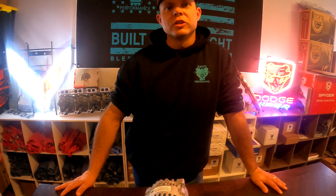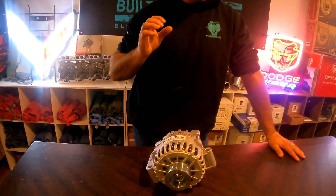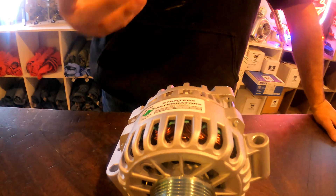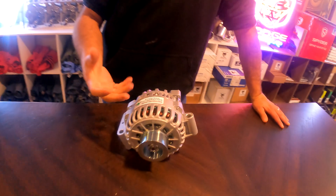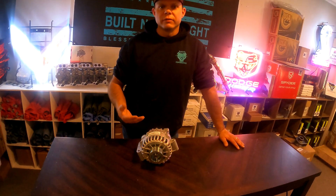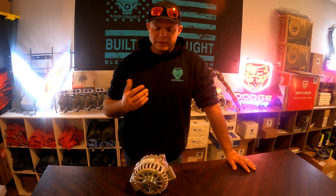Welcome back to the Blessed Performance YouTube channel. Right here we have a Mean Green alternator. We want to talk alternators — more specifically alternators for a 6.0 Power Stroke — but this rule of thumb can apply to a multitude of diesel pickup trucks. We're going to focus on the 6.0, so let's chat.